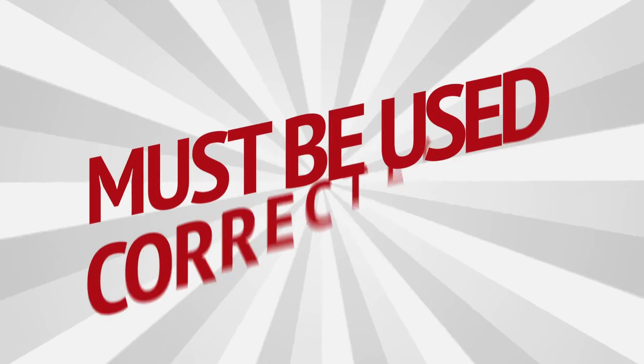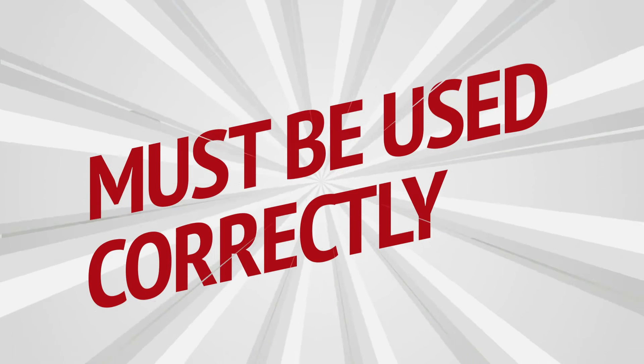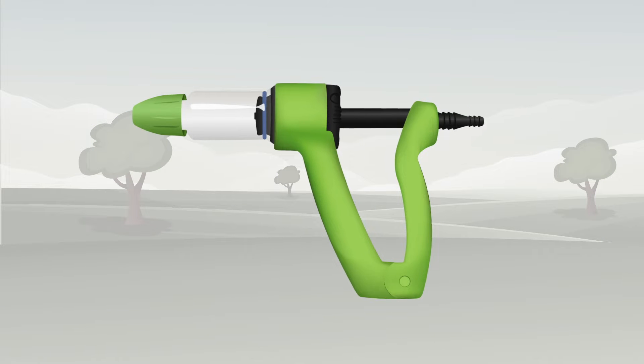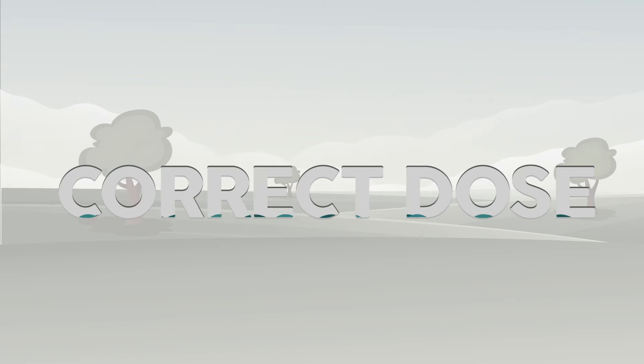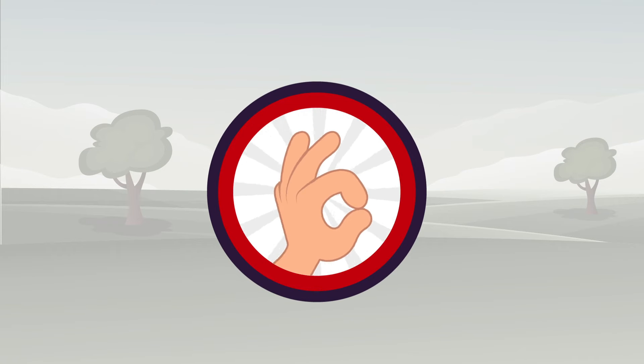For the product to be effective it must be used correctly. This means using the right applicator, the right nozzle, the right technique, and the correct dose. Getting all four right is essential.